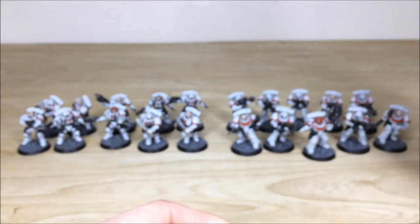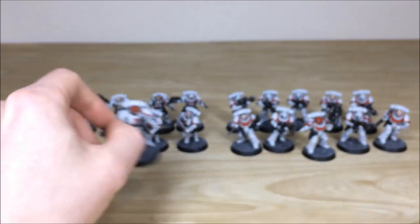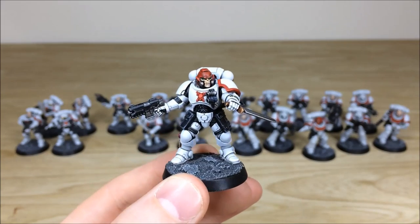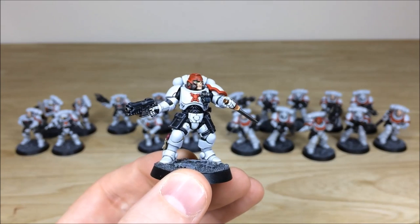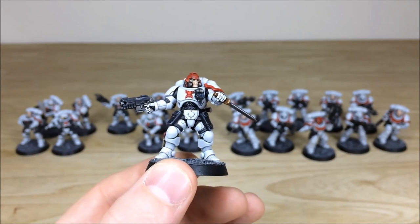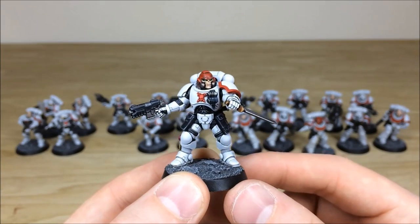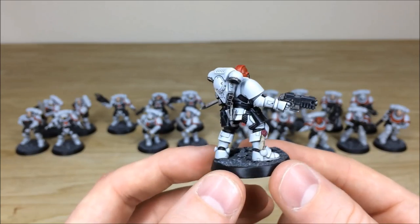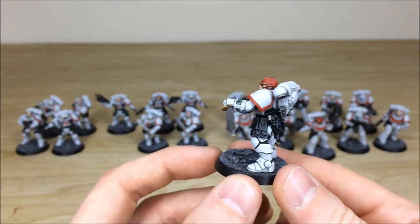Moving across to the other side, let's look at the awesome Reavers — really cool, very menacing models filling a scouting and close combat role within the force. Here's the Reaver sergeant with his blade drawn. All the extra areas of armor between the joints are highlighted on the stomach area, and he's got a bony kind of face mask to match his red helmet.